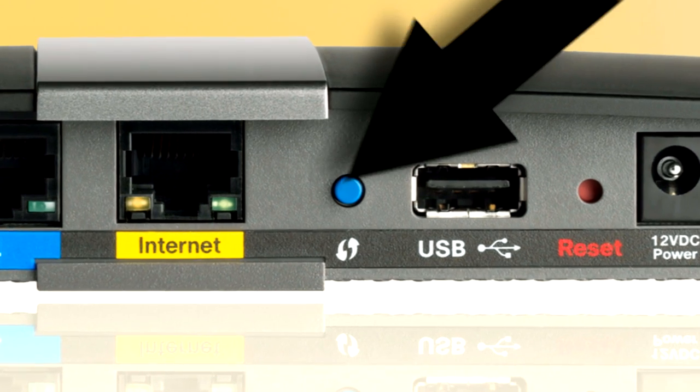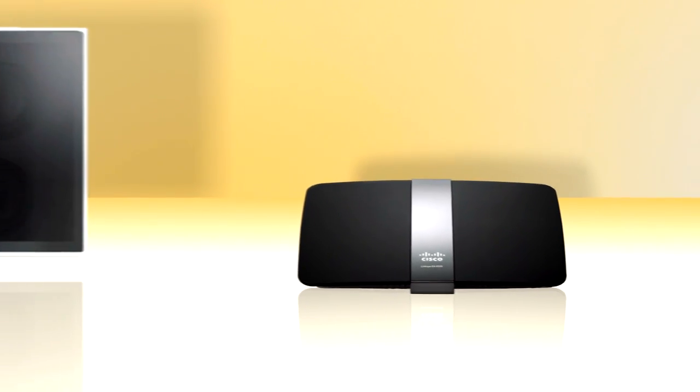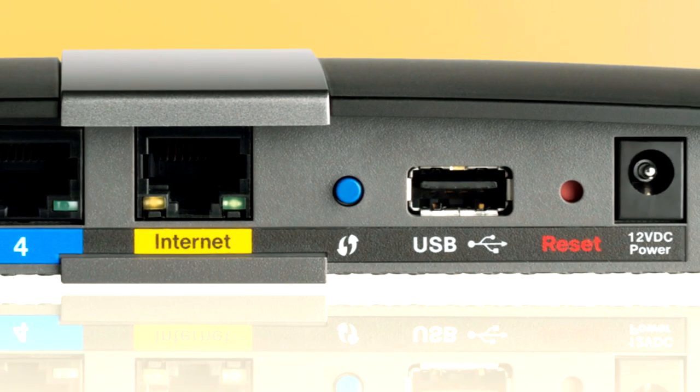Most newer routers, like this one, have a WPS button. Press it. Now press the WPS button on your printer. They speak to each other, they blink, and then bingo — they're networked. Not terribly romantic, but it works. Same if you have a WPS router and a WPS-compatible speaker system in your office. You press here, and then here, and you're done. Your real estate clients are listening to music in your waiting room from an online channel that subtly makes them want to buy a huge house.